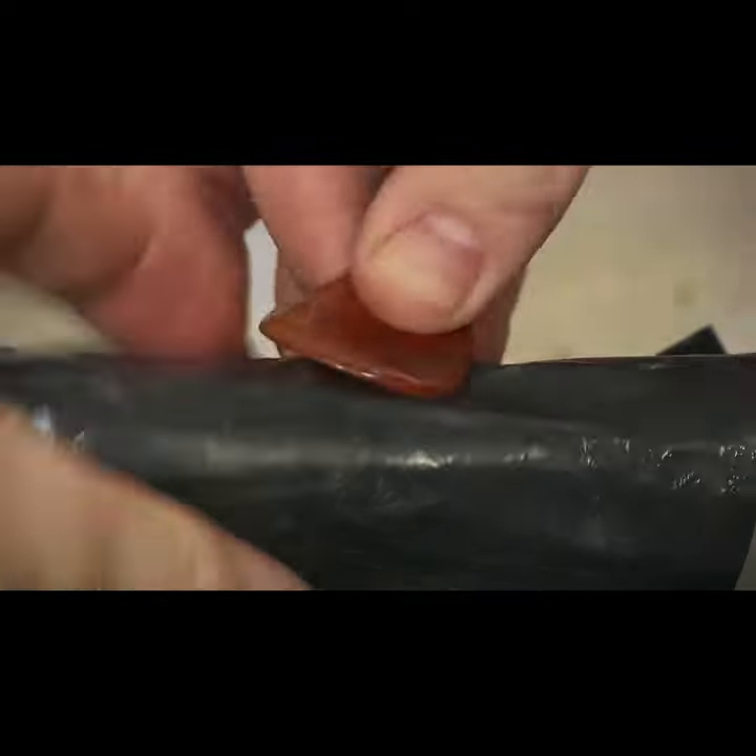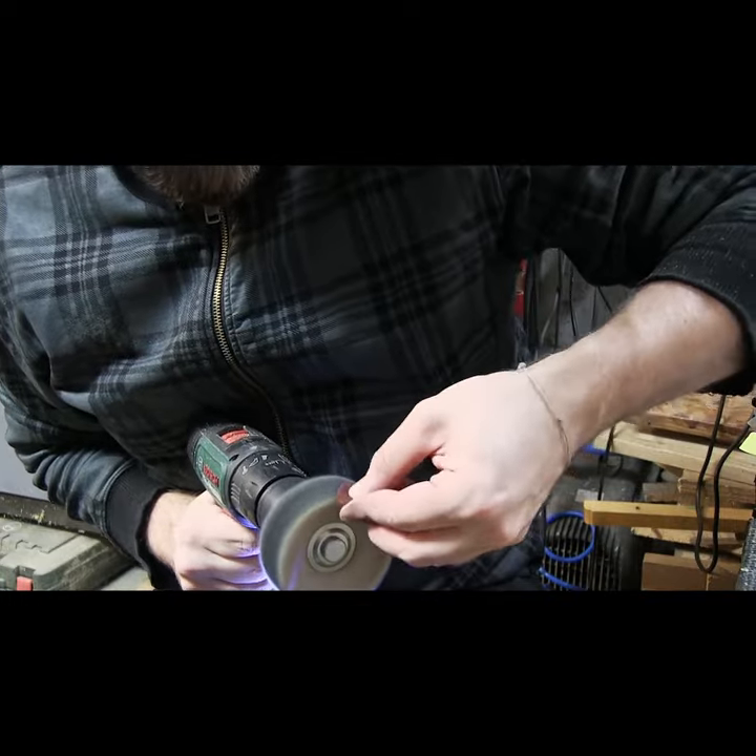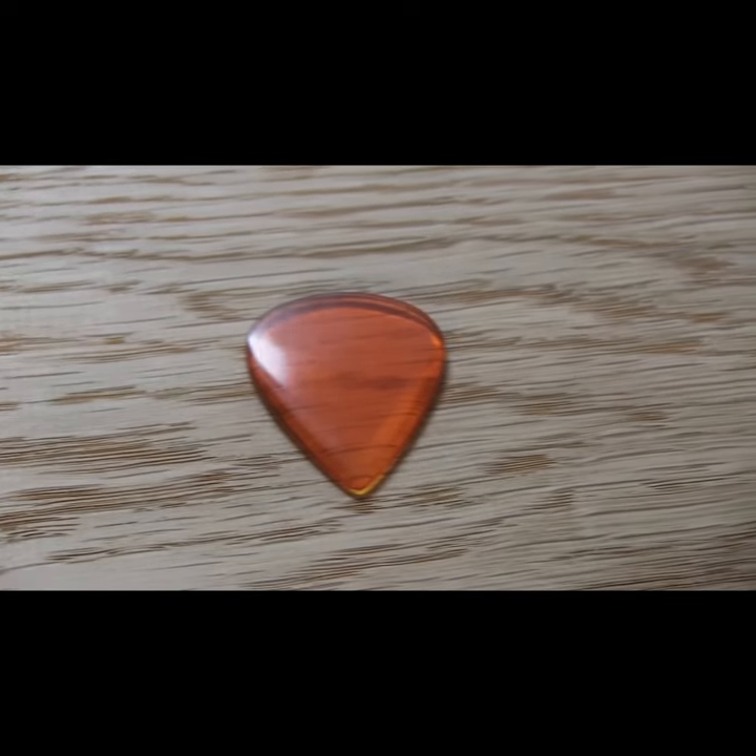Once you're happy with the way you've cut out the pick, the next step is wet sanding it up to a really nice fine finish. I usually go to 12,000 grit and then I buff it, which is what you're seeing right now. Well, there you have it — there are loads of designs you can do. Stay awesome and cool.